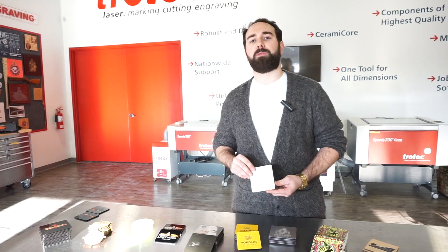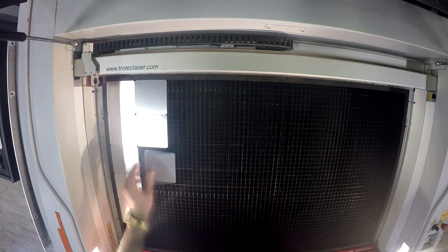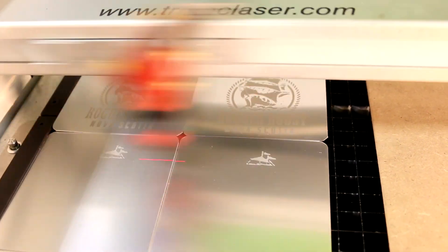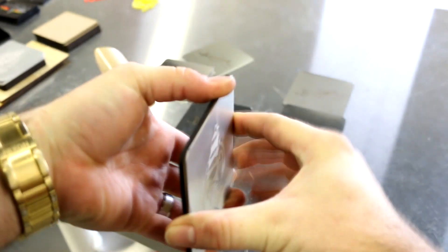The next coaster we made was from Rogue Bruce Brewery in Nova Scotia. To make this coaster, we started by putting our material into our laser. We then laser etched the aluminum and cut out the MDF wood in one job. After that, we peeled off our 3M adhesive and placed the two pieces together to complete the coaster.